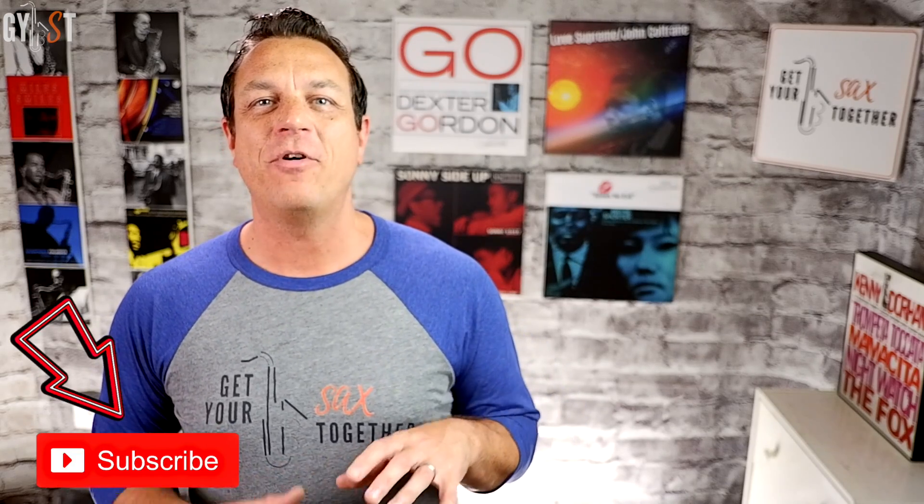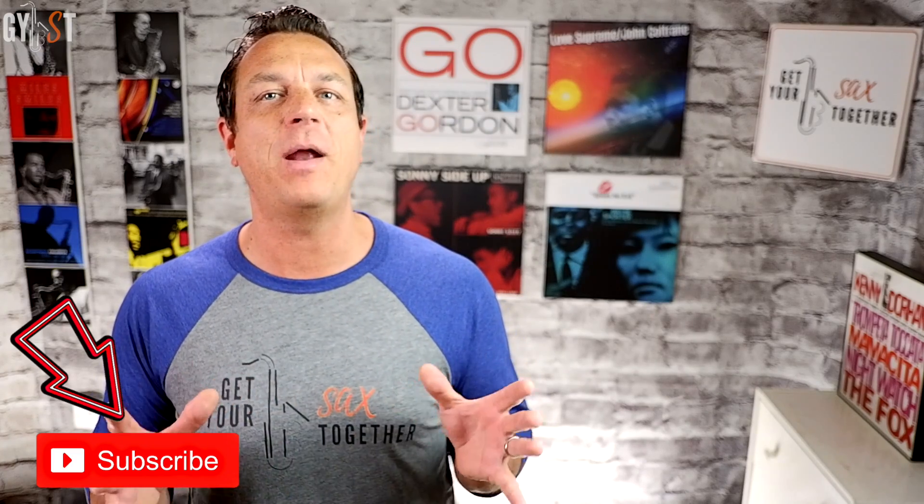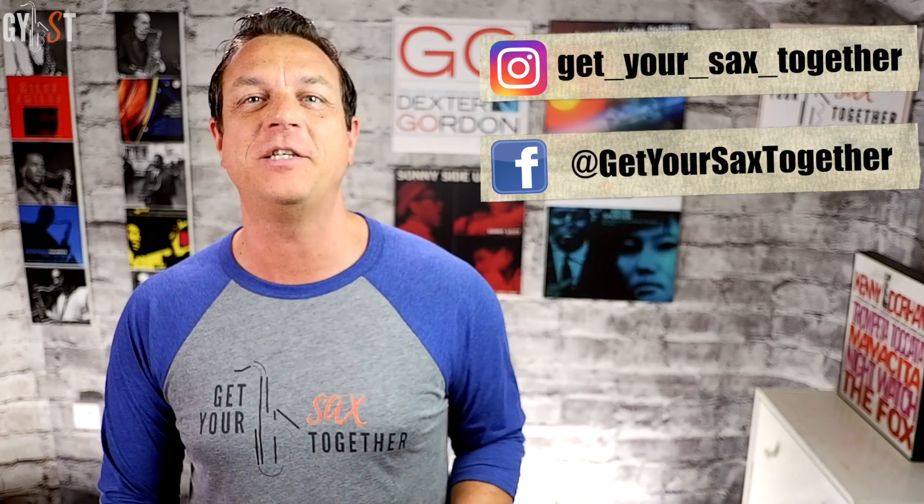Hi, I'm pro saxophonist Jamie Anderson and you're watching Get Your Sax Together. From beginners to experts I sax up your Sunday every week with technique stuff, player profiles, tips on playing great solos, and of course my famous breakdowns of the world's best loved sax lines.